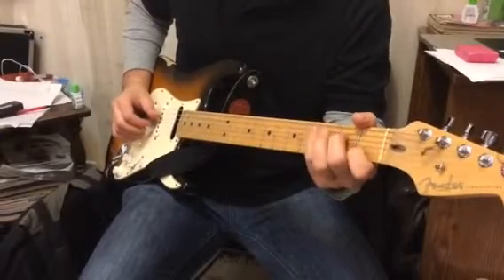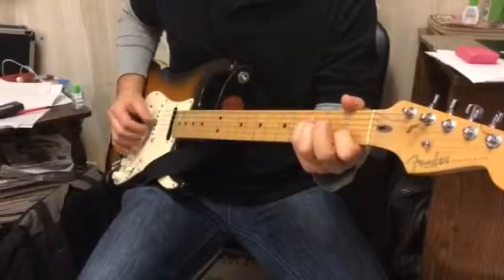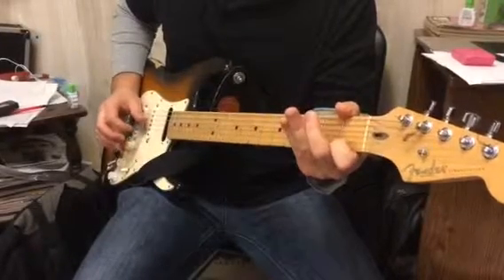Step from the D to the 2nd fret, to the 3rd fret on the D string — that's the 4th from the floor. That's the 4th. Back down.